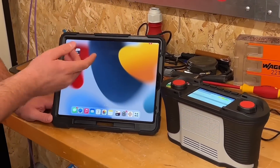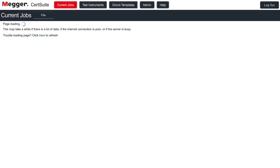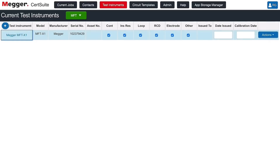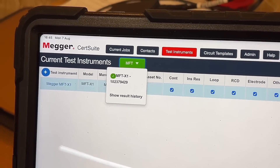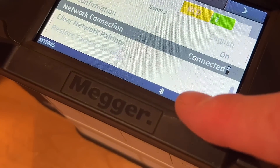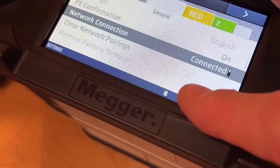I've already created an account, so we should be good to go. You might hear a loud buzzing sound — that's just to let you know the device has connected with the app. If not, move across onto test instrument, click current, and look at the top where it says MFT. Click that and it's connected. We know the two are connected because the Bluetooth symbol on the X1 is no longer flashing.